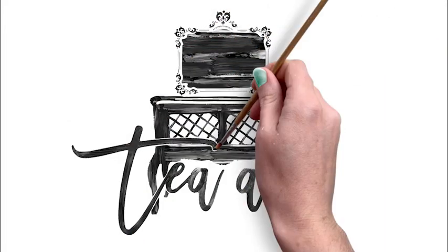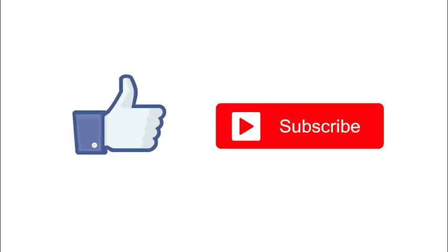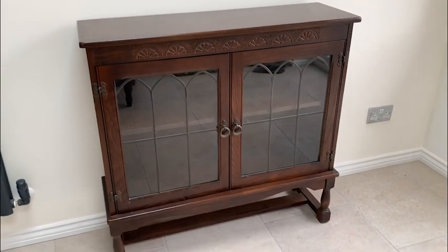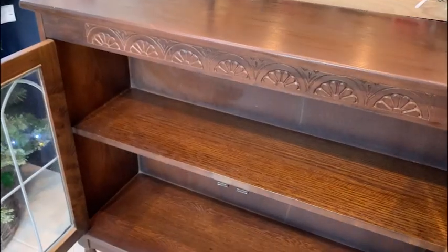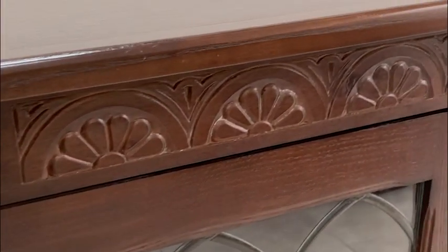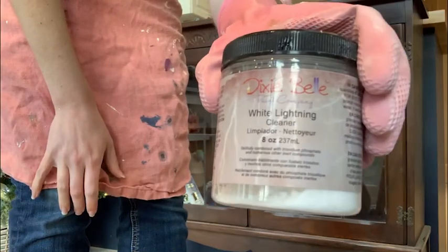Hi, it's Rachel from Tea and Forget-Me-Nots. If you enjoy this video, please consider liking and subscribing. I found this glass cabinet on Facebook — the woman had unsuccessfully tried to sell it and said it would go to the dump the next day, so I very gladly picked it up from her.